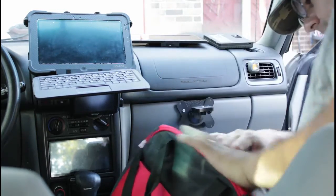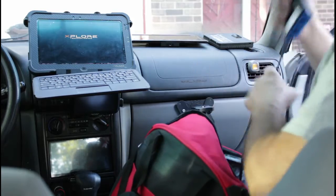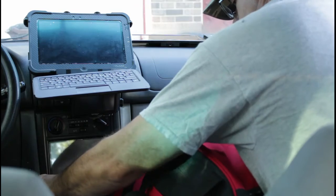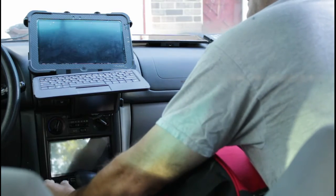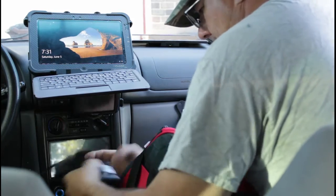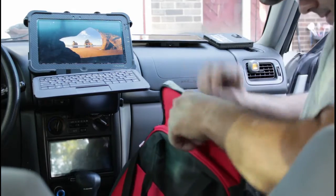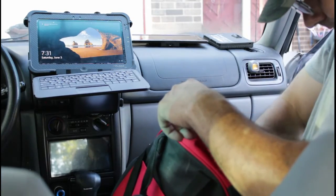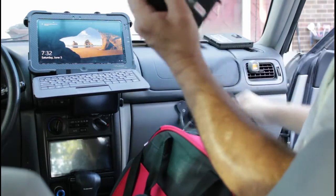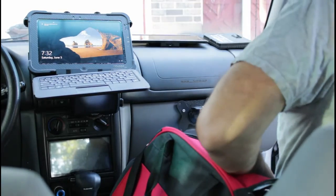I'm going to turn that on and get it fired up. I have a multiple cigarette lighter outlet. I do have a dash cam in my rear view mirror, but I don't use it for this purpose. I'm going to unplug that and use a car charger for the tablet.